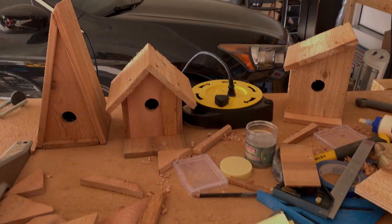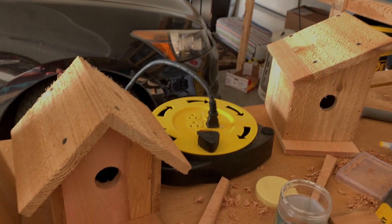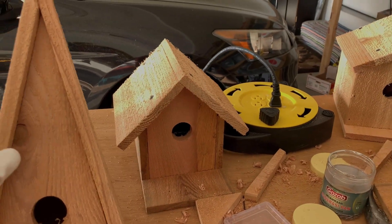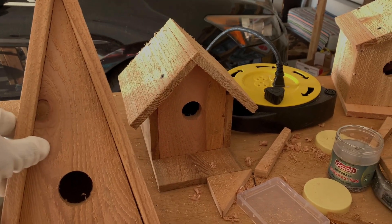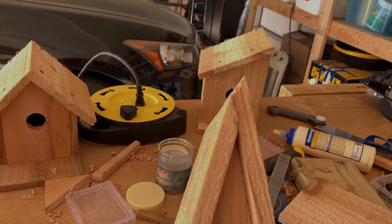I'm in the process of building multiple birdhouses for the backyard — like four different designs, so I can put one on each side of the pole that I have. This one is a simple triangle model.